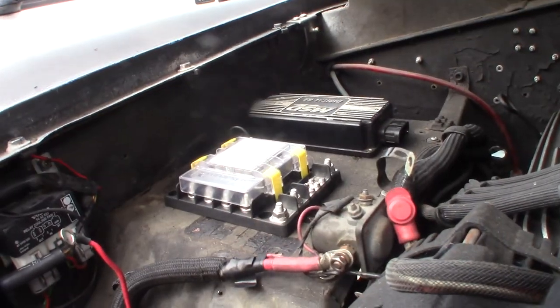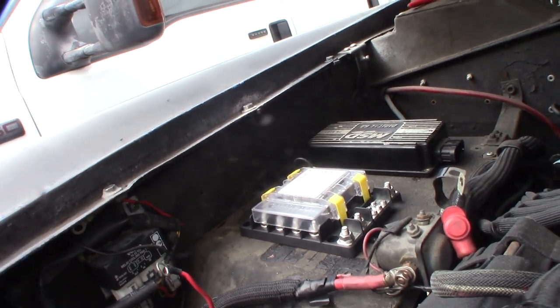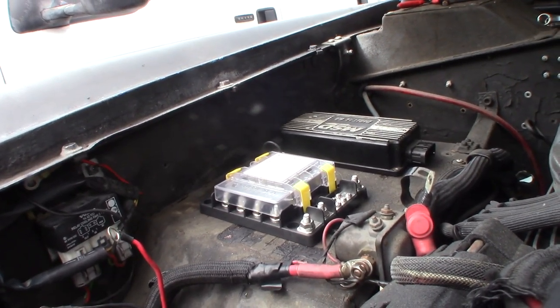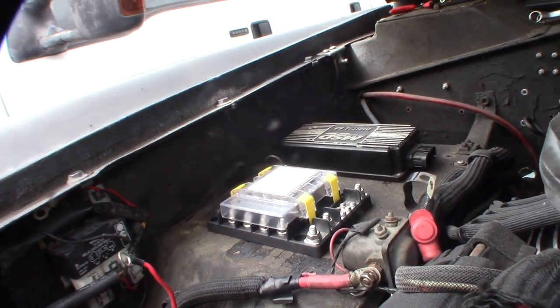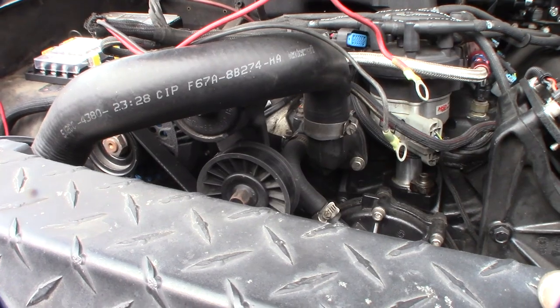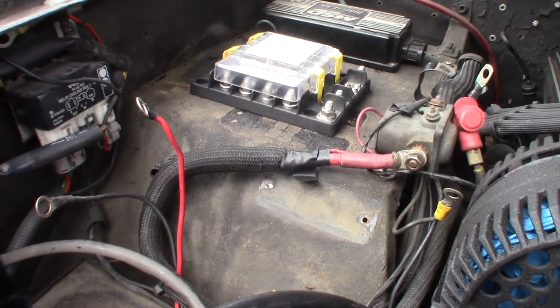I'm mocking up the layout — I want the high-amperage wires to come down this way. I've actually had like four or five different MSD boxes over the years. I made videos over 10 years ago when I did a MegaSquirt fuel injection conversion with EDIS — distributorless ignition — on a different engine, a different 351.